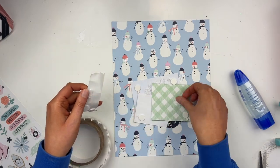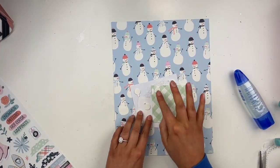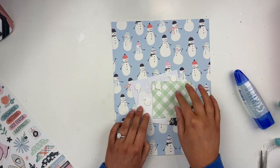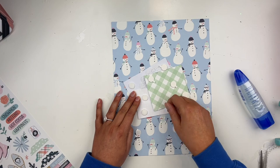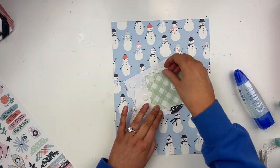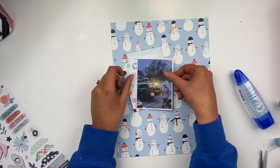I'm using this foam tape from the shop — I'm just loving it. They're little circles with little tabs that you pull off; they're awesome. I'm putting my little cluster together and I love how this layout is turning out.